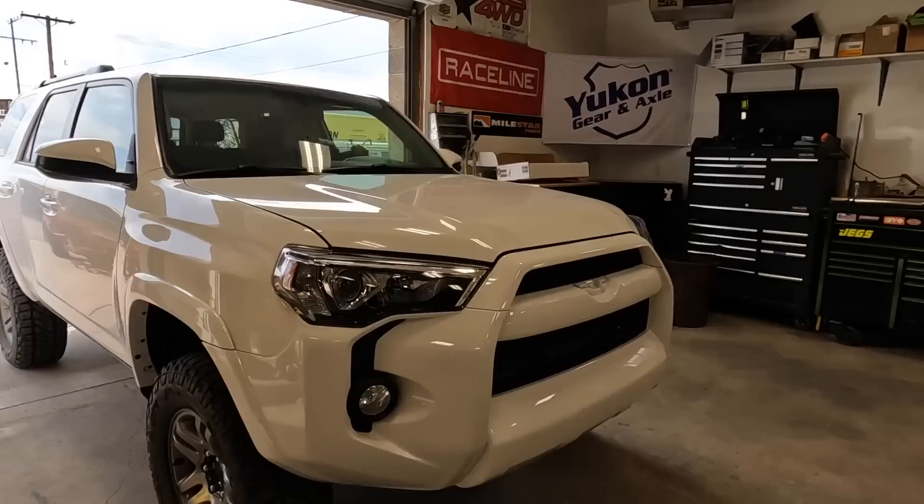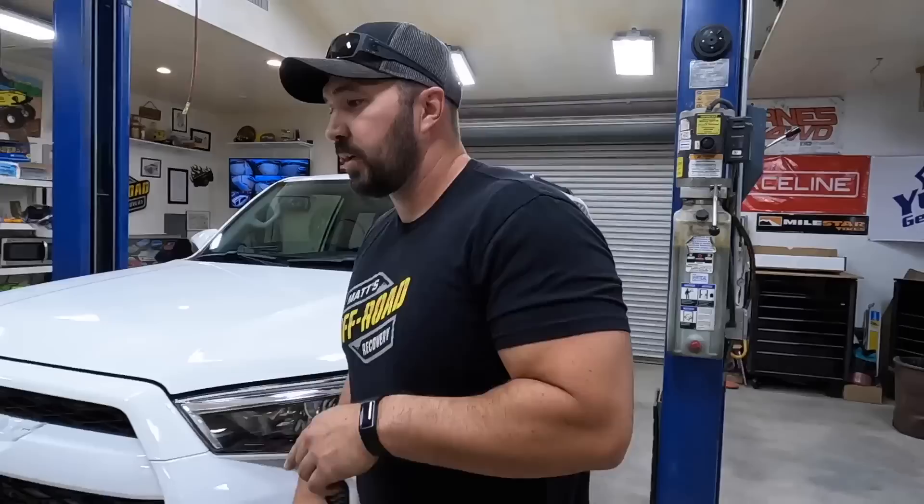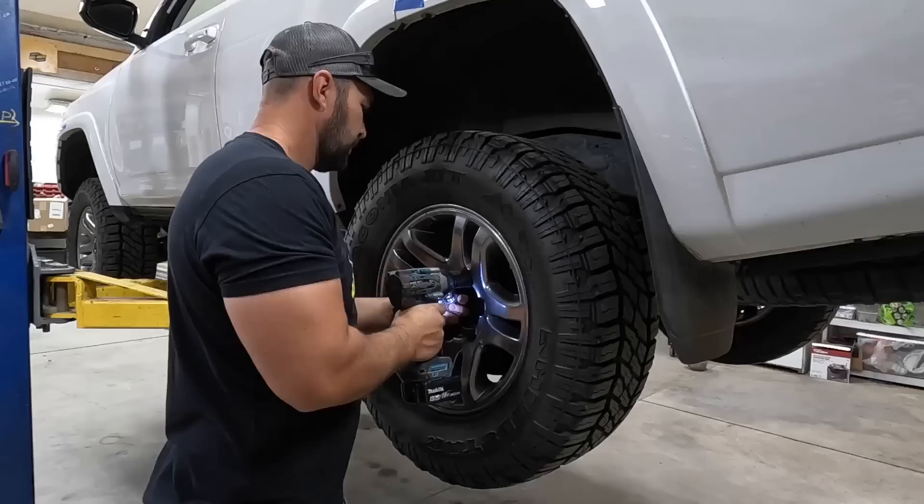They've been doing quite a bit of wheeling in Tucker's vehicle and things are starting to wear out, so they're upgrading the suspension today. Friends at Bilstein sent some new 61-12s for the front and 51-60s for the rear — and they're going to get those installed today.